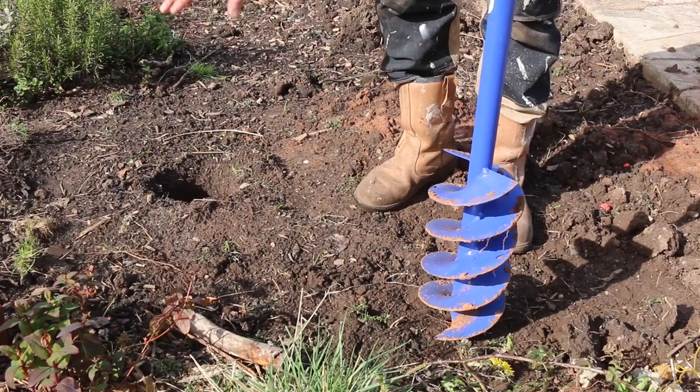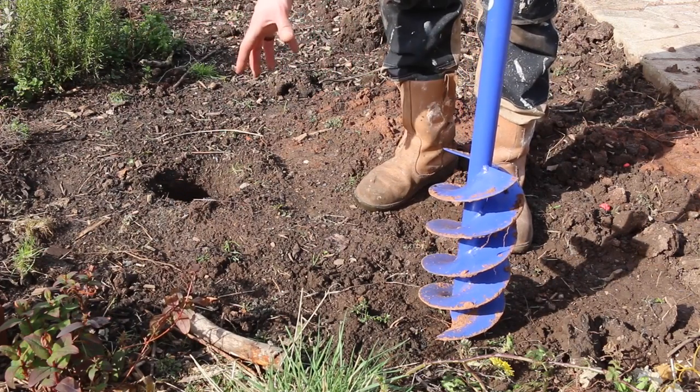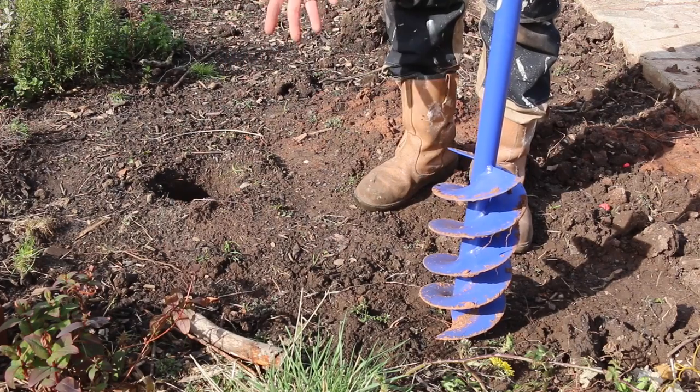Here's the tester hole I did — there are a few roots there but it went down with no problem at all. I'll do another one here; it's not being planted in but it's kind of bare ground, so it should be fairly soft.